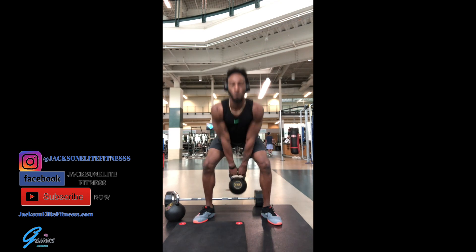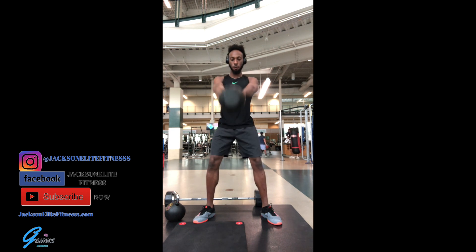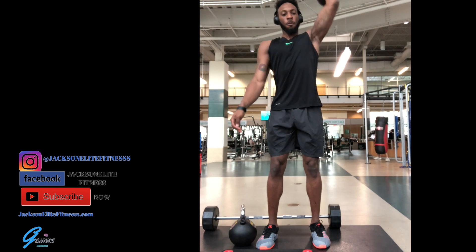Now we're jumping into our exercises. We're doing a kettlebell swing, doing this for time — one minute of each exercise, and we're going to do all the exercises three times.